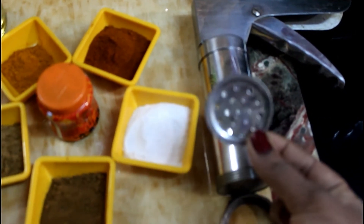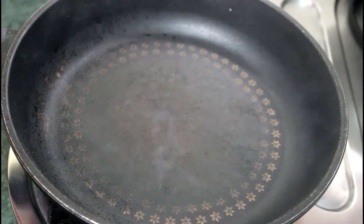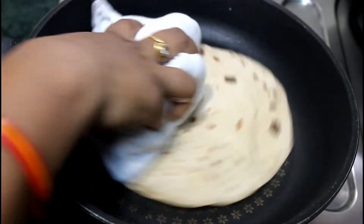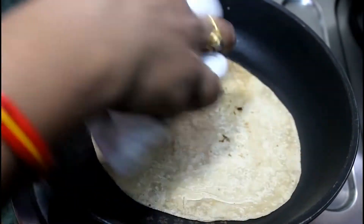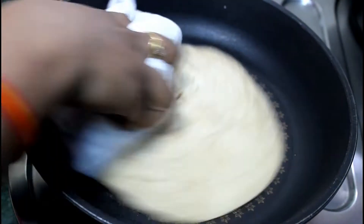We will prepare the pan. We will cook the roti and continue to cook it so that it will dry completely and not burn.